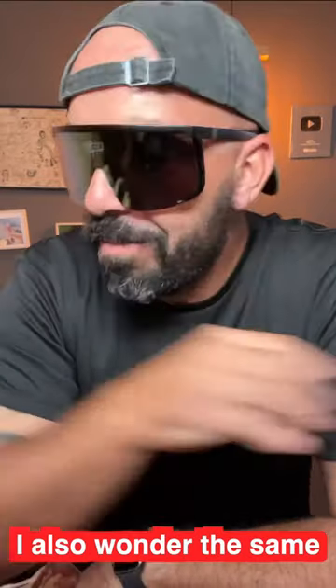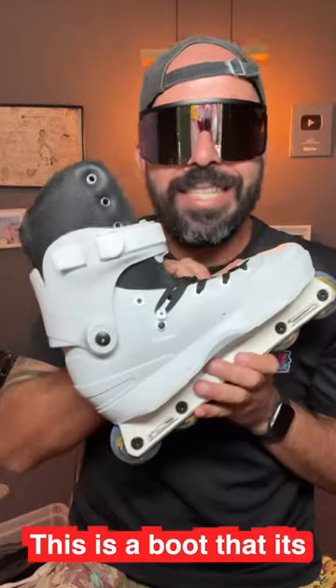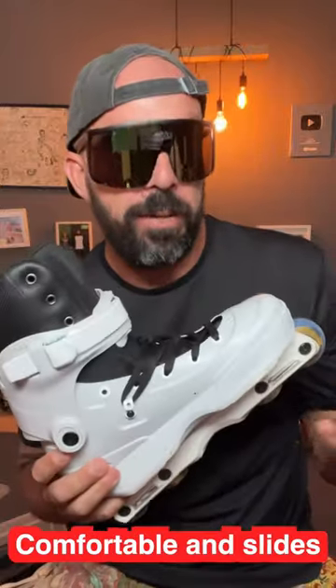I know, right? I also wonder the same — why do the USD-AMs slide so slow? Well, this is a boot that is made out of one material and it's hard to make a boot that feels comfortable and slides fast.